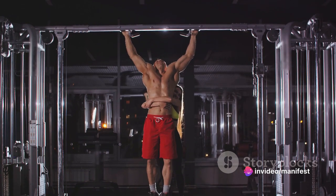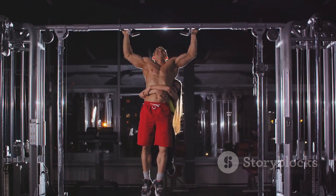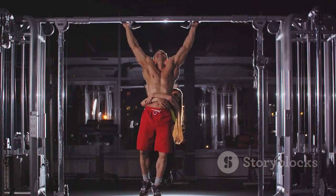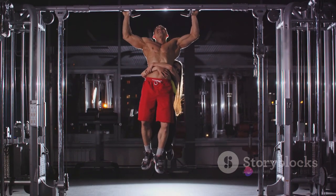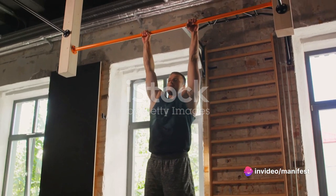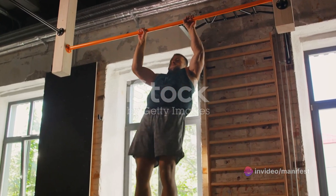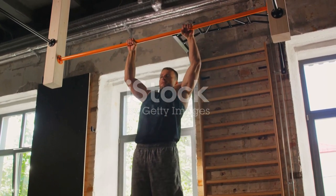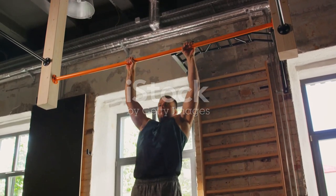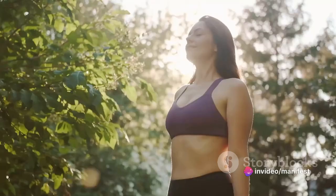Start by hanging from the bar, your hands slightly wider than shoulder-width apart. Engage your core, pull yourself up, leading with your chest. Once you've pulled your body up to the bar, transition into a dip by pushing your body upward until your arms are straight. Lower yourself down with control and you've completed one rep. Aim for three sets of five to start with, but remember, even one good muscle-up is a great achievement.